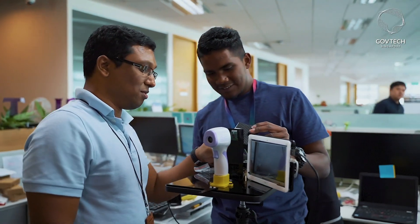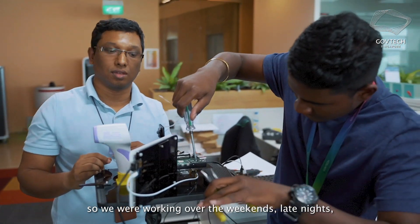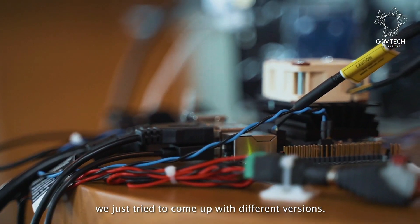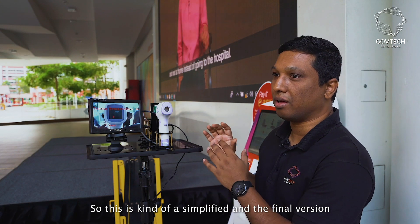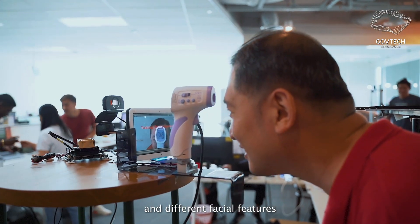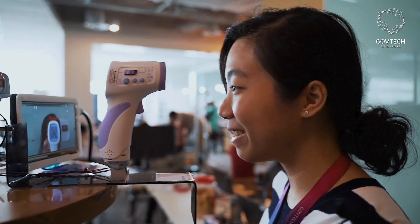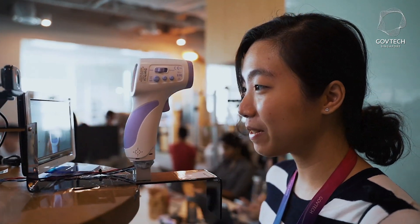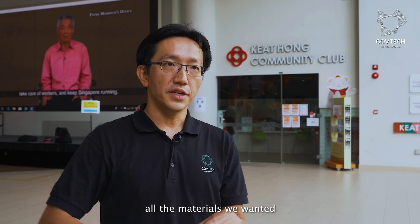We tried to optimize it continuously over the week, working weekends and late nights, coming up with different versions. This is the simplified final version we arrived at. We tested it with different people and different facial features, and it works well — it's really accurate enough to deploy for the country.